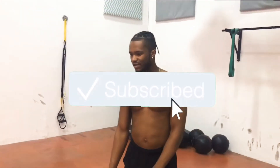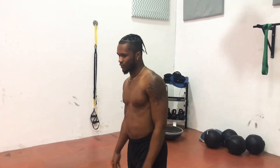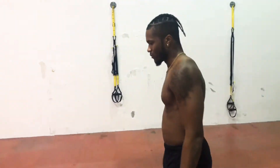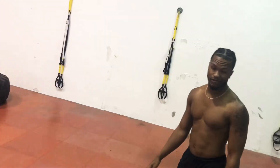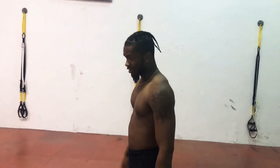Today I'm going to show you guys a few exercises that you can do at home for your chest. Mainly some push-ups today. It's going to be a quick 5-minute workout. Let's get started.